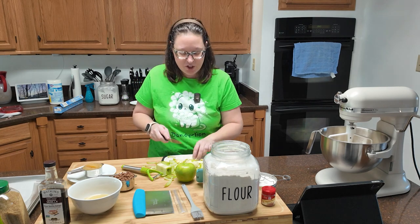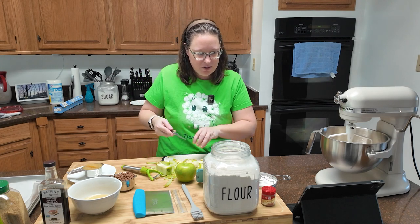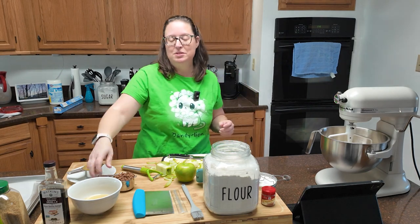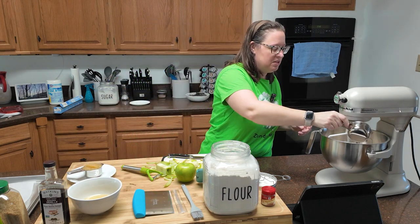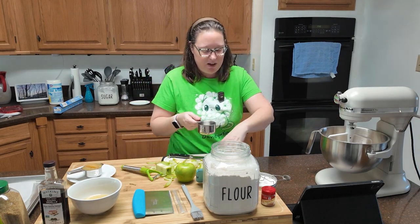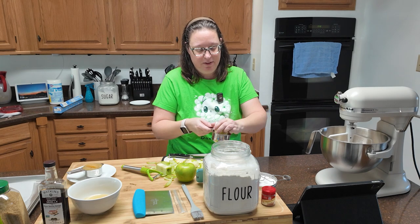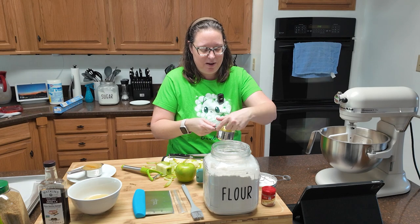Once you have your flour mixture and your butter all mixed up, we are going to add cinnamon chips — three-quarters of a cup of cinnamon chips. I love cinnamon chips. And we're going to add that along with our apple — three-quarters of a cup of apple. I have my measuring cup right here, so maybe I will measure it and then just eat the rest of the apple.